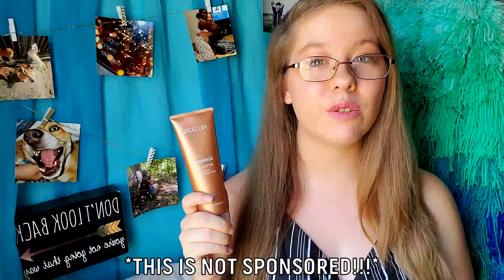Hey you guys! Welcome back to my channel. It's Teal here. If this is your first time seeing my face, hello there and welcome to my channel. In today's video, I am super duper excited to share with you guys the Nu Skin Insta Glow Self Tanning Gel. I am super excited about this product. So without further ado, let's just hop right on into the video.